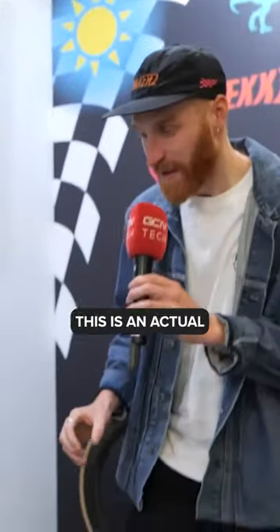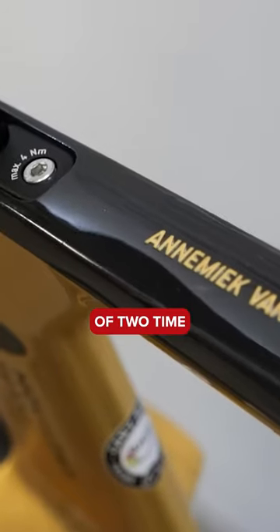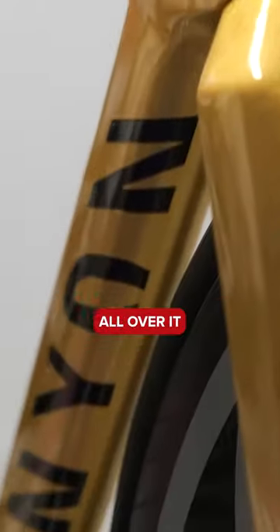I'll try and do my best, Oliver Bridgewood. Now, this is a Speedmax, but not just any Speedmax. This is an actual gold one — it's just actual gold, it's carrot gold. Seriously, this is actually the Canyon Speedmax of two-time Olympic champion Annemiek van Vleuten, and it's got gold leaf all over it.